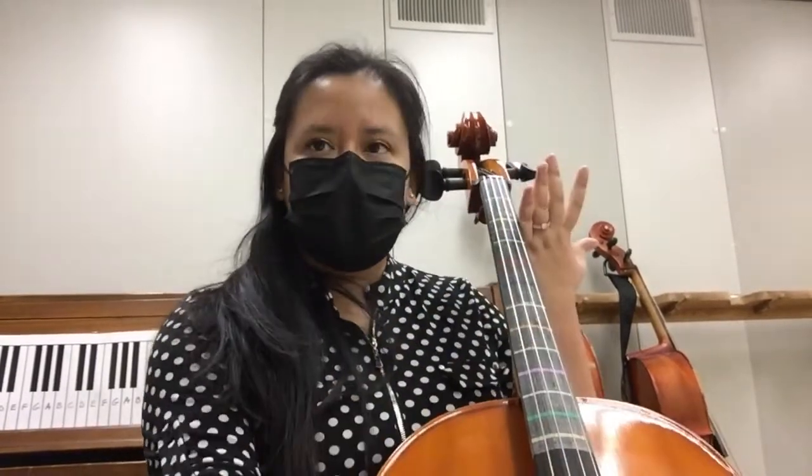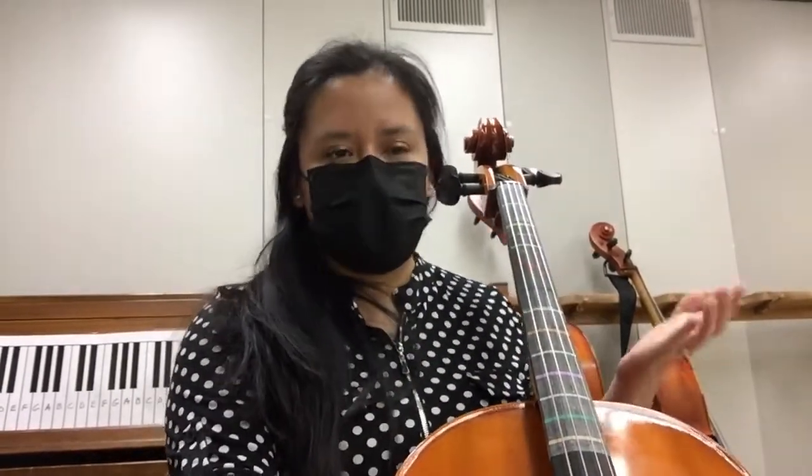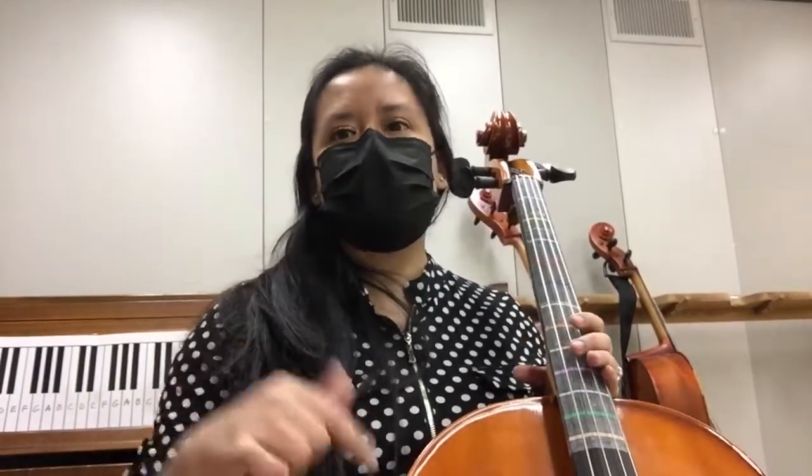Hello, I am Mrs. Cavazos of the HB Zachary Orchestra, doing a quick tutorial for you on cello for Farewell Song — a nice little solo piece that you can play. We'll go ahead and start.